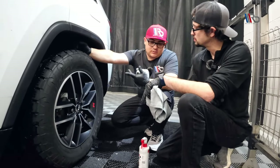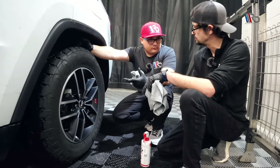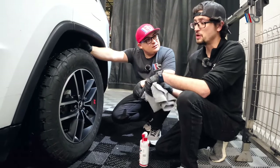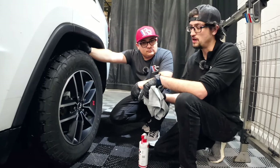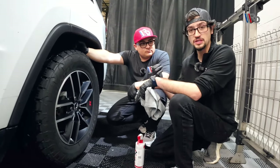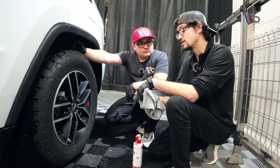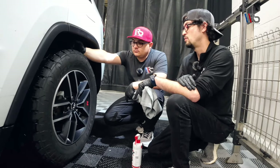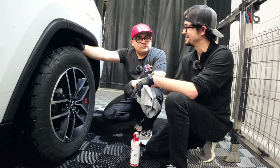With ceramic coating on the wheels, brake dust is easy to remove for maintenance. Typically what I tell customers is that once you coat your wheels, it'll reduce brake dust sticking by about half. It's still going to get dirty, but not as quickly. And once you do go to clean it, it's so easy — nothing's really embedded to the surface. I think that's super important because wheels can get very gross, very quickly.